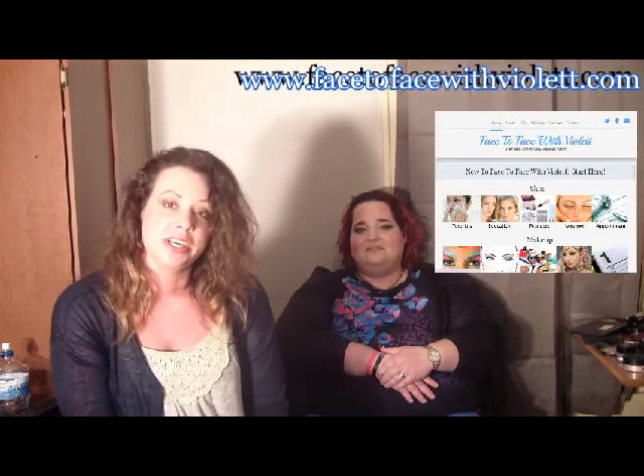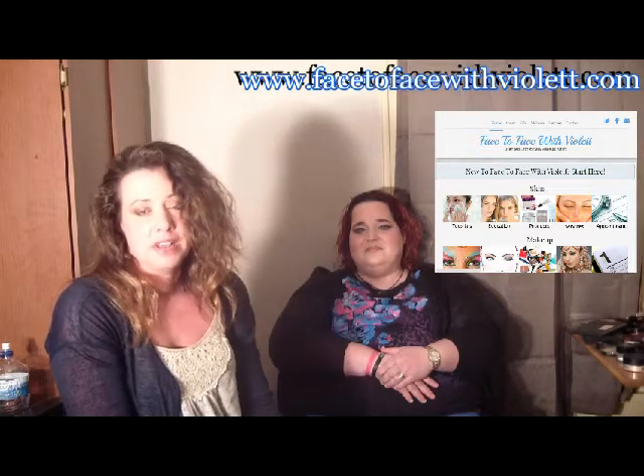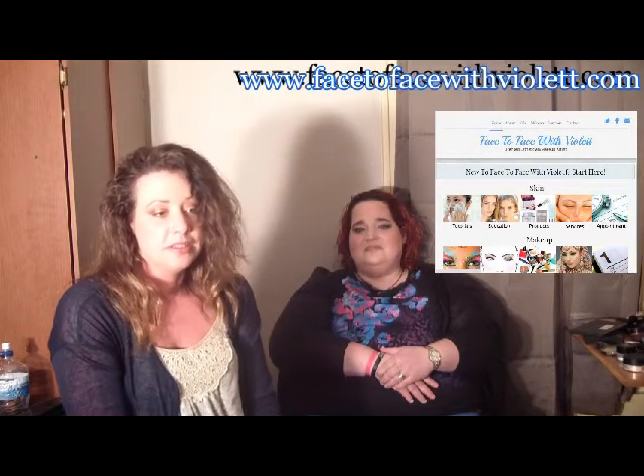Don't forget to check out my website, which is Face to Face with Violet. You'll find a lot of other interesting tutorials — makeup tutorials, tutorials on skin, and educational articles. Also don't forget to check out my other channel, which is also Face to Face with Violet, where you'll find tutorials on skin. I'll put the link below to my website and my other channel. Thanks so much for watching, guys, and I hope you subscribe.